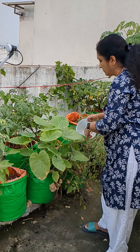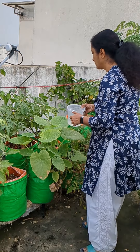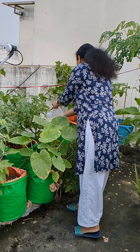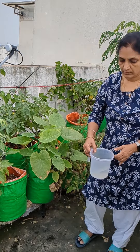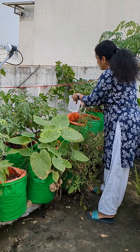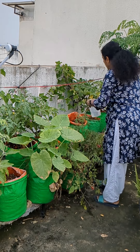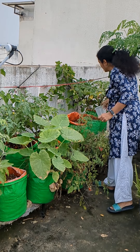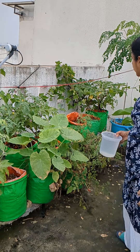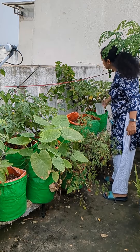After breakfast I have come to my small terrace garden to water the plants. I usually water in the morning and if it is too sunny then I'll water in the evening also. I just wanted to see whether I'll get any vegetables to prepare lunch.